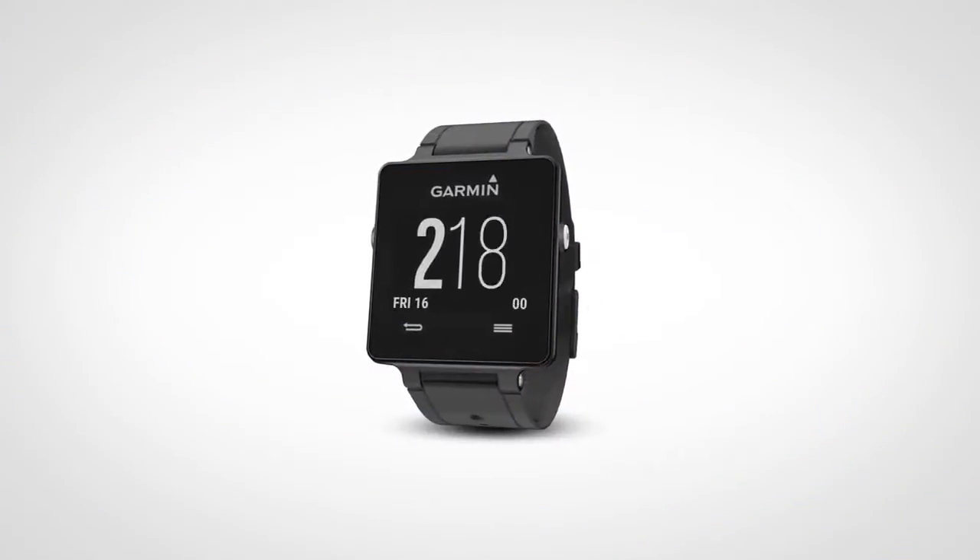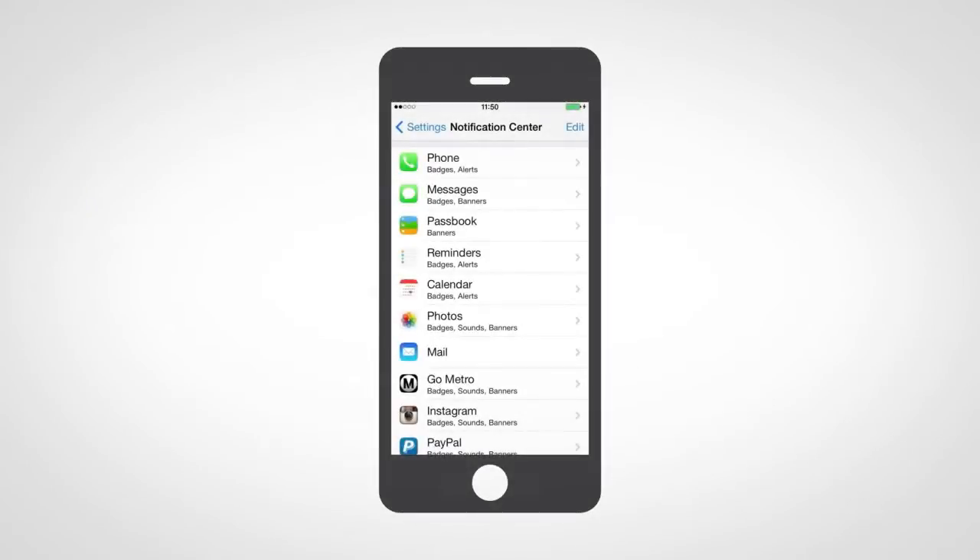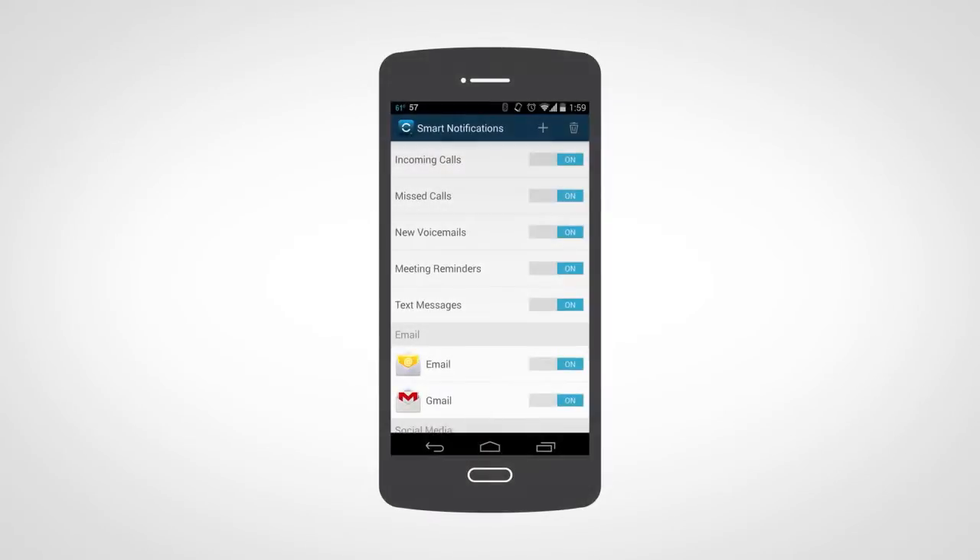You can manage the notifications for the VivoActive through your smartphone. On the iPhone, configure your notifications in the Notification Center under Settings. For Android phones, configure the notifications through the Garmin Connect mobile app. Notifications deleted from your smartphone will no longer be available on your VivoActive.